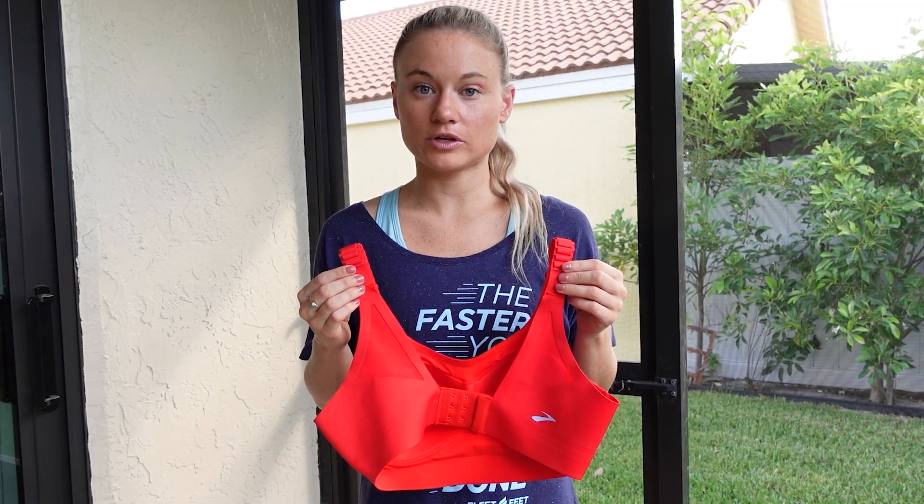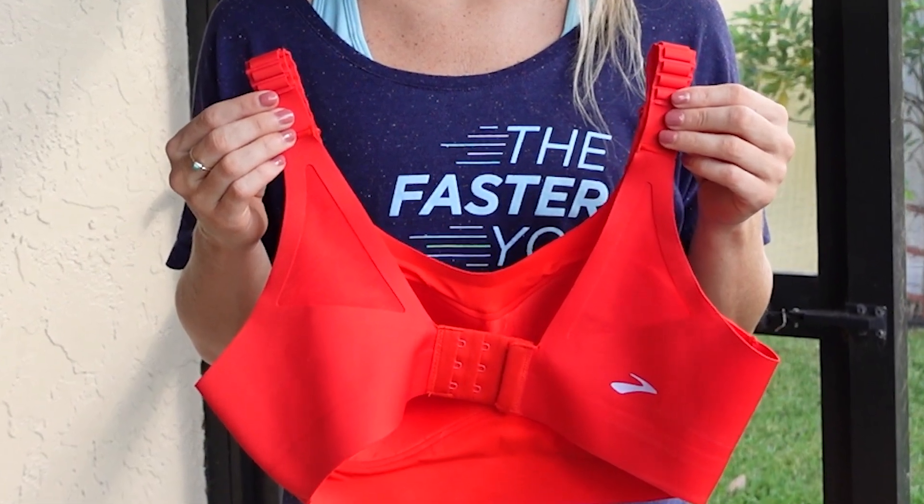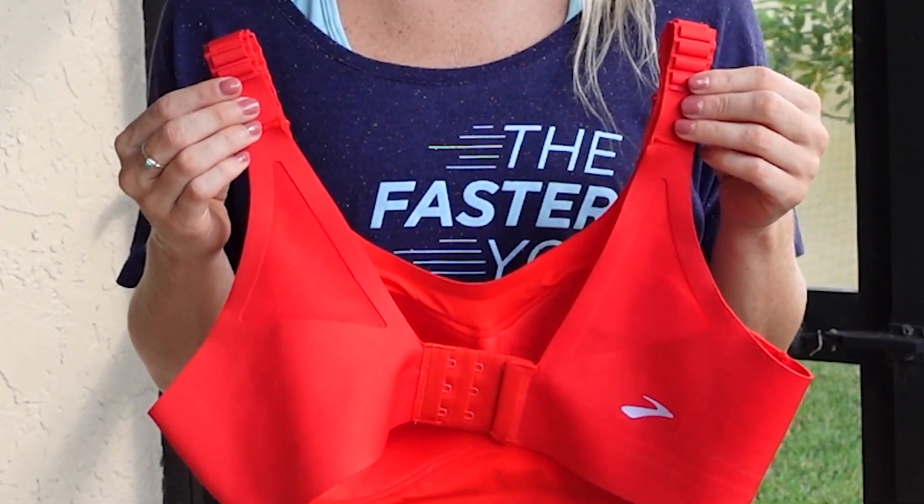Similar to the other two bras that we reviewed, Brooks' reinforced the band and the straps for added support and stability. Added mesh panels in the back add breathability.